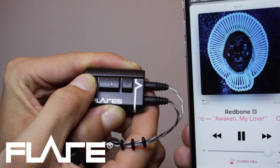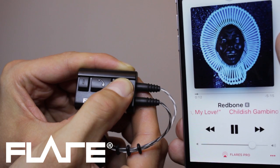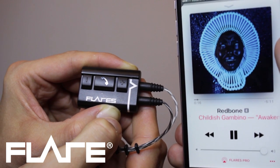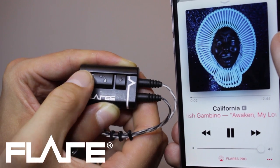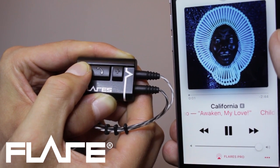Press the minus button to decrease the volume. Press and hold it while playing music to skip to the next track. Press and hold the minus button while playing music to play the previous track or start the song again.